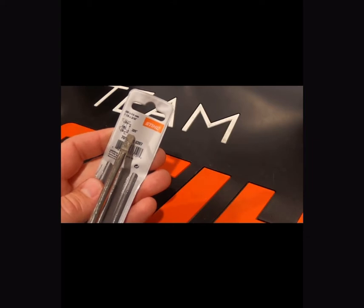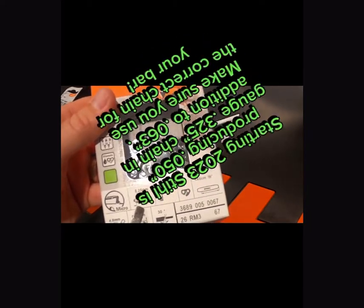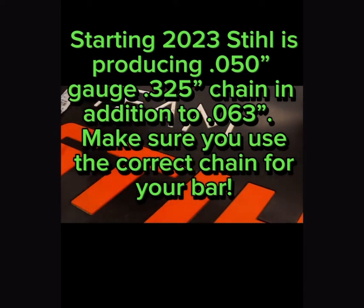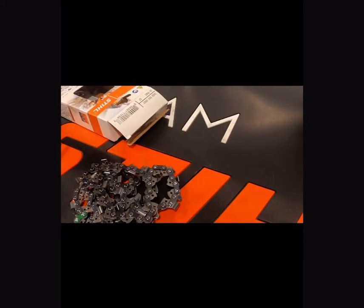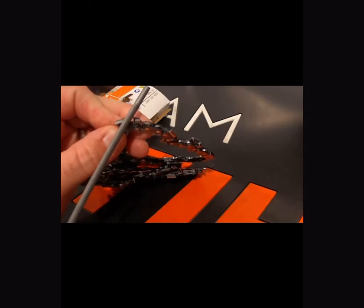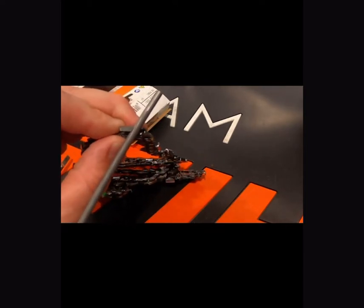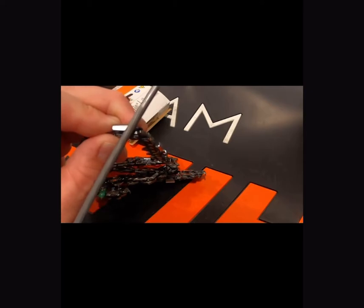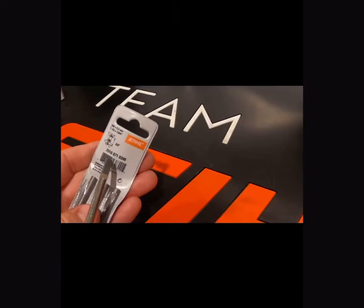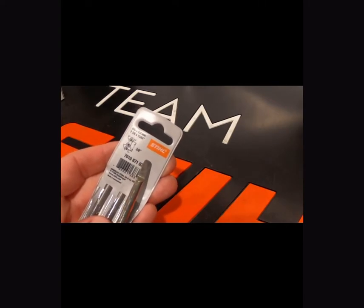The next chain we're going to look at is a .325 chain, pretty similar in appearance to the 3/8 but completely different. If you try to put the wrong chain on the wrong sprocket, they're not going to line up. Make sure that you're using the right file for the right chain — the file should fit tight. If the file has any play in it, you're probably using the wrong file, so go back and check it with your depth gauge.